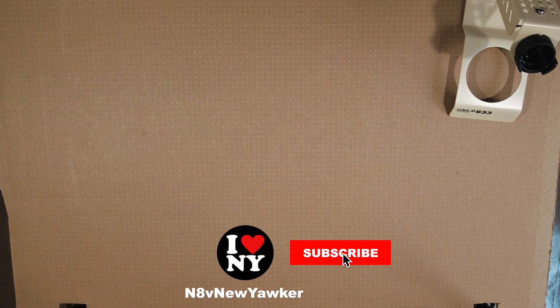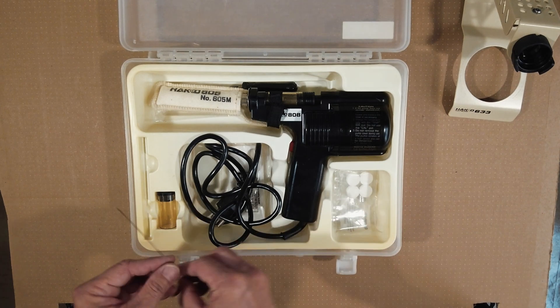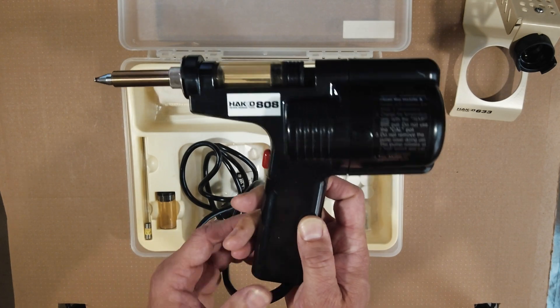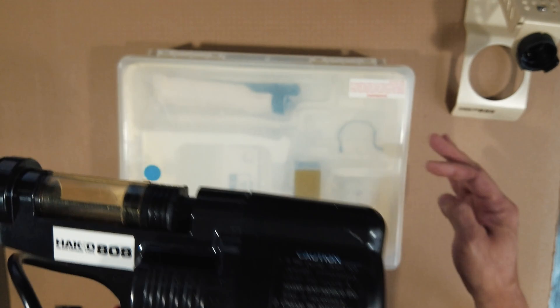Hello everybody, welcome back to my YouTube channel. In this episode I'm going to work on my Hakko 808 desoldering gun. I bought this thing back in 1999, so it's about 25 years old. I've only used it a few times a year, so it's almost in perfect condition. I took it out a few weeks ago to use it.